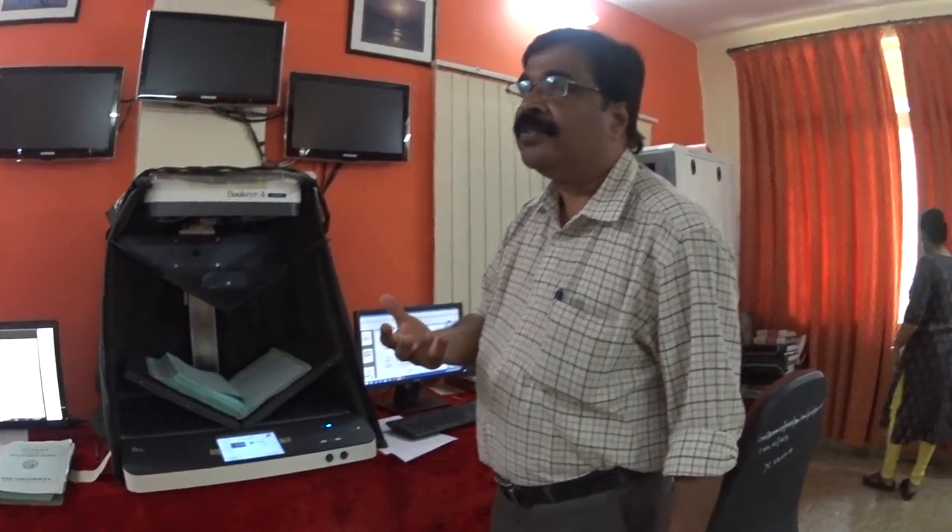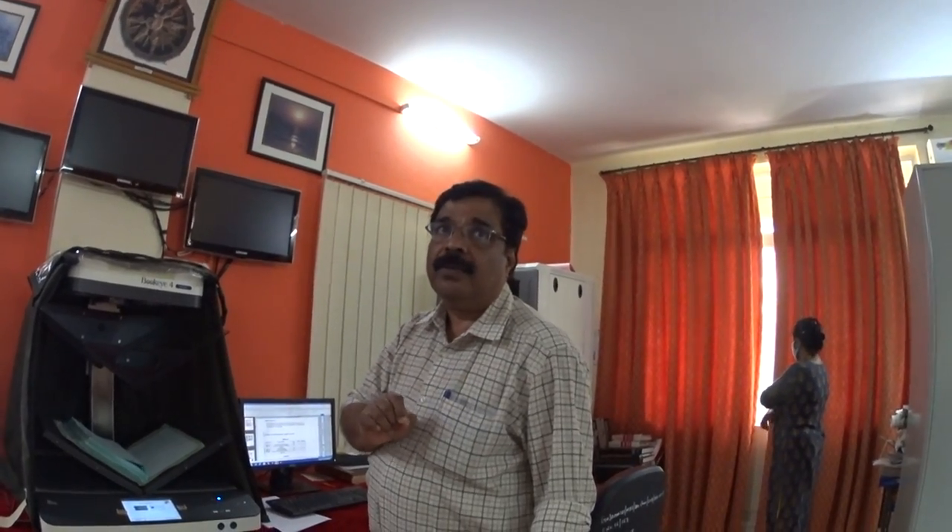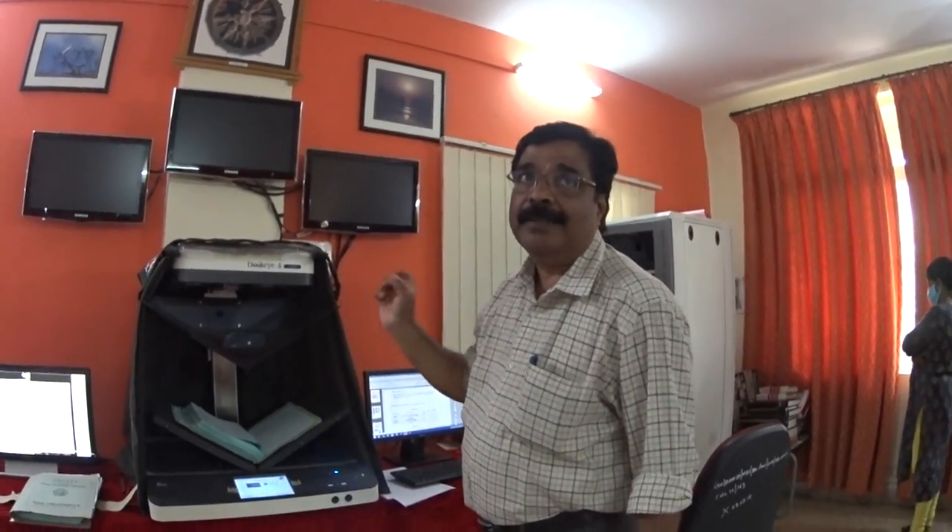This can be uploaded too, and its clarity is up to 600 DPI — dots per inch — so it maintains very high quality, and there won't be a lot of distortion in the image.